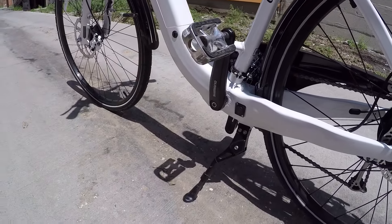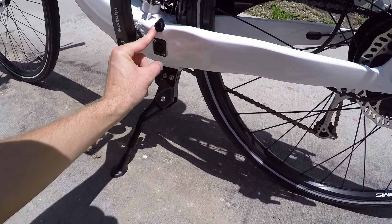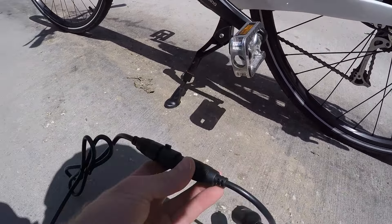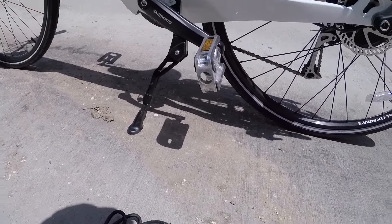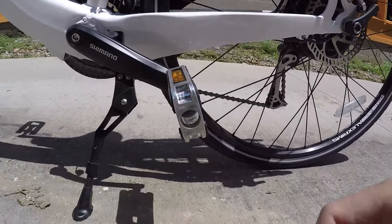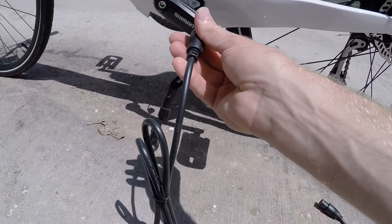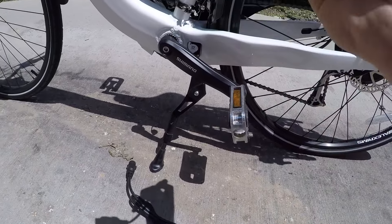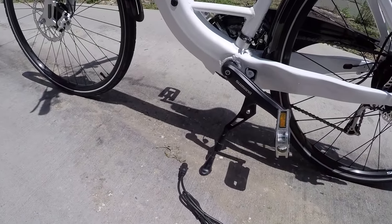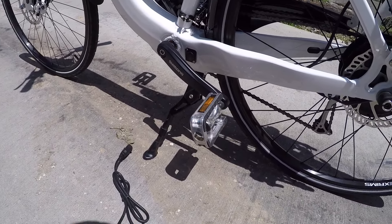For 2015, Easy Motion has allowed you to charge the bike itself — just plug the bike in — which is super convenient. They've got a little charging port right there on the chainstay. The thing is, you've got to be careful: if this is plugged in and you accidentally pedal backwards, you can kind of break the plastic piece. I love that Easy Motion gives you the choice now because they didn't before — I was sick and tired of taking that battery on and off every single time just to charge it.